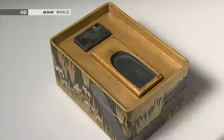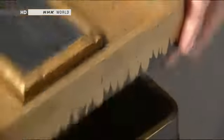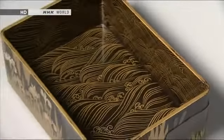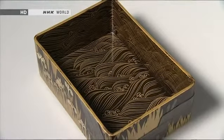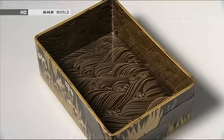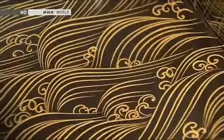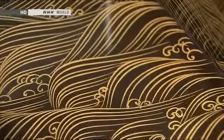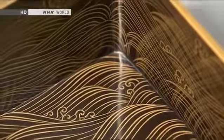The design continues on the inner surface of the box. When the lid is removed, along with the inkstone inside, a pattern of running water in makie becomes visible, suggesting the river flowing underneath the bridge. Taking advantage of the box's structure, this scene from The Tales of Ise is given a dramatic three-dimensional form. This writing box is often considered to be the ultimate example of makie craftsmanship.